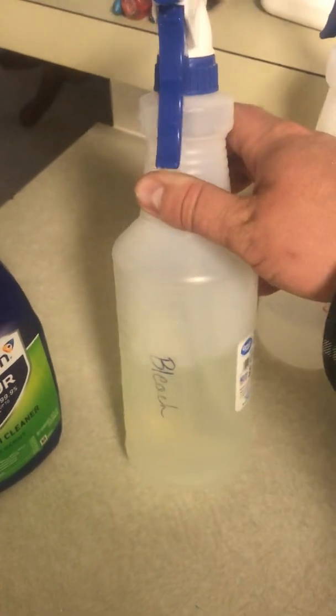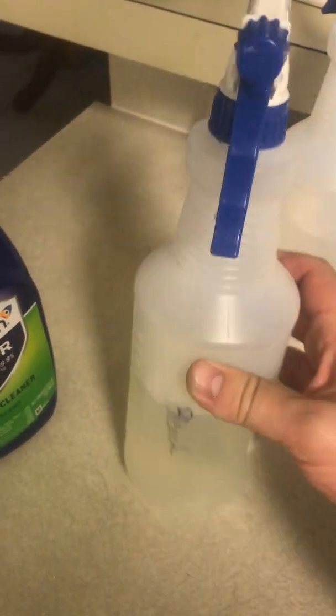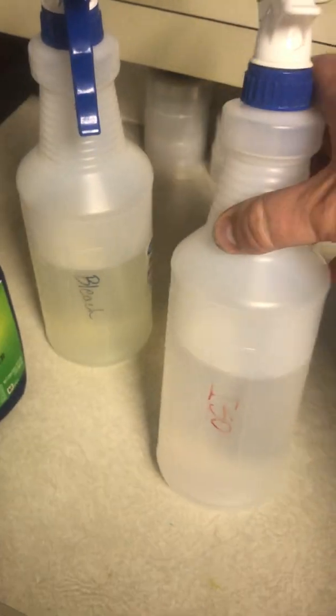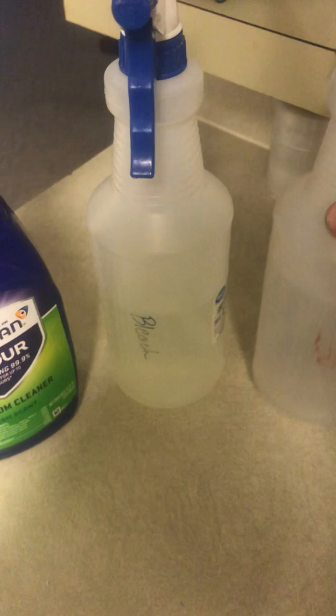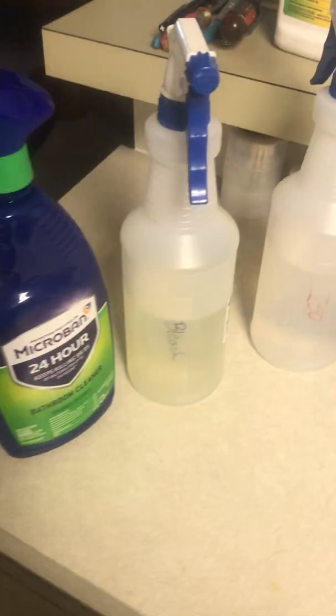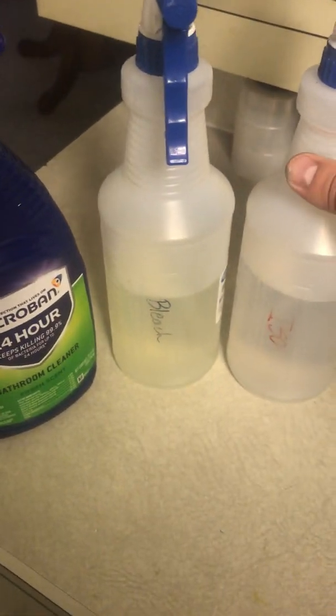These $1 spray bottles from Walmart are pretty good for holding common cleaning stuff like bleach. The most common cleaner I use is isopropyl alcohol, but last year with COVID we were kind of at a shortage, so I used a lot more bleach. The most important thing to remember, especially if you're working inside a still air box, is try not to get your bleach and your alcohol mixed together, because you'll get some nasty gas.